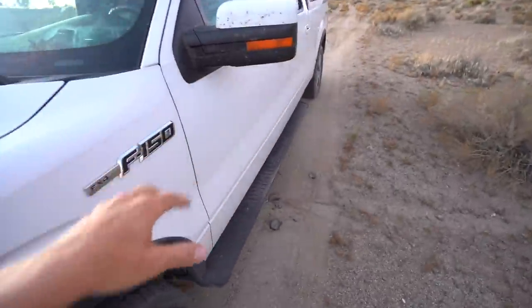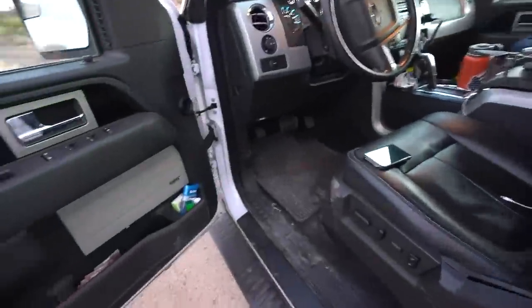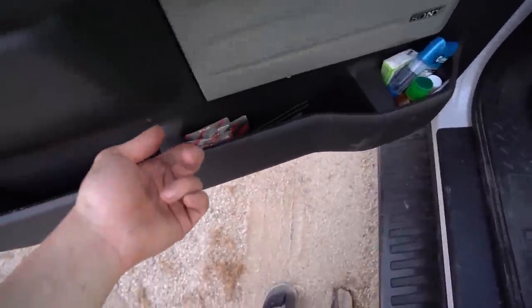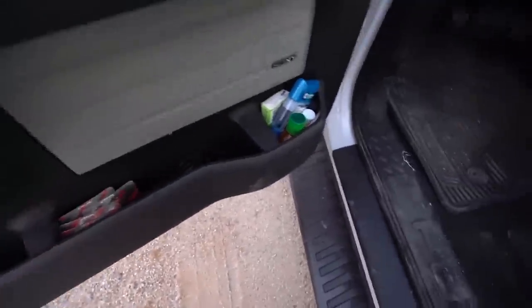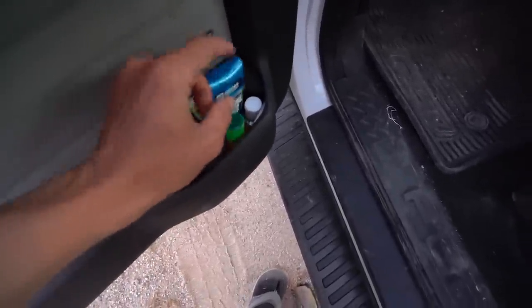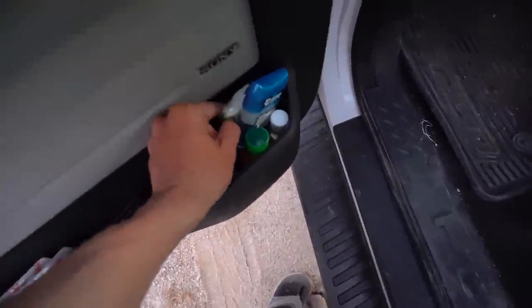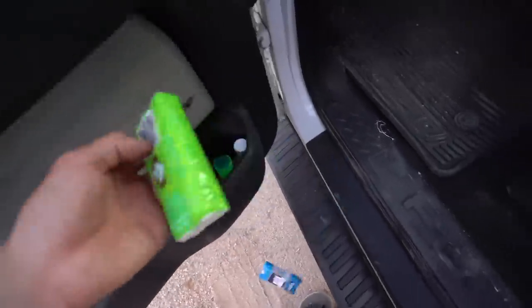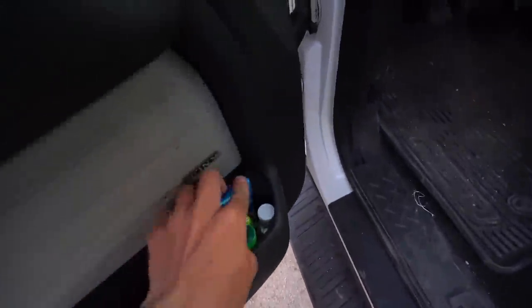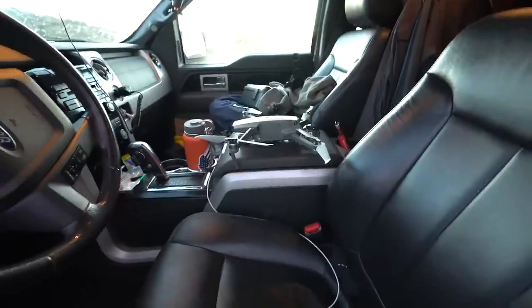Coming around to the driver's side, not a whole lot going on here. I've got some probiotics with fiber - I take one every morning, just helps keep things regular when I'm on the road. I've got some deodorant, some oil for my hair, Purell for when I shake people's hands, and some Kleenex because it's allergy season.